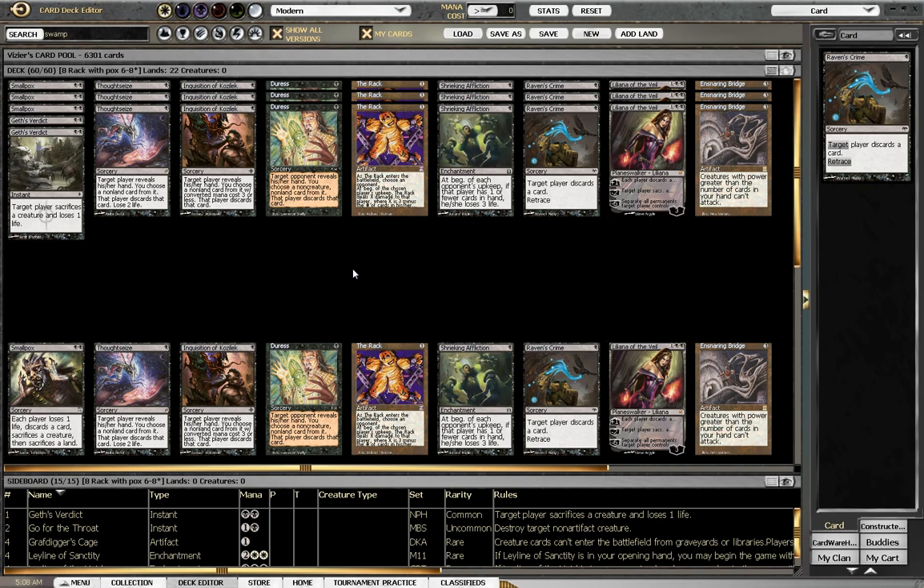Hey everyone, this is Rob aka MemoryLapse. This video is a tutorial or primer for my 8 Rack deck creation. I'll go over my card choices, talk about what 8 Rack is and what it isn't, discuss some fundamental deck building principles, matchup information, and pros and cons. This video is meant to be a companion to the written primer at MTGS — Magic the Gathering Salvation — they have fantastic magic forums out there.